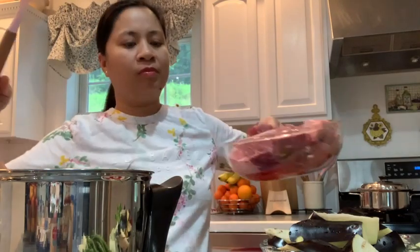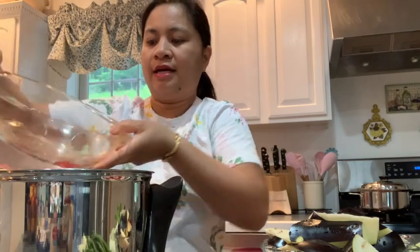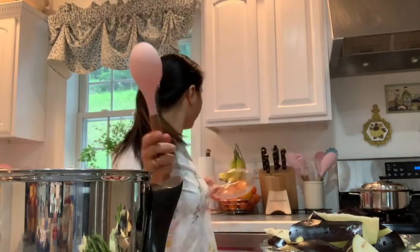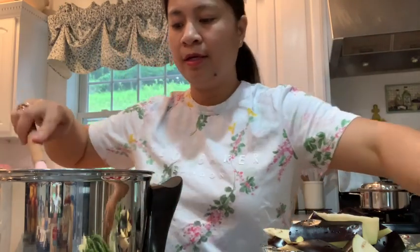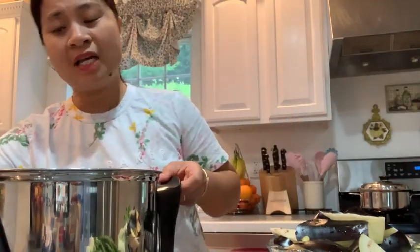What we are going to do is put the meat in first — all of these are already washed, okay guys. Then we'll add the tamarind soup mix, just a little, not too much. And as you can see, I have no water.